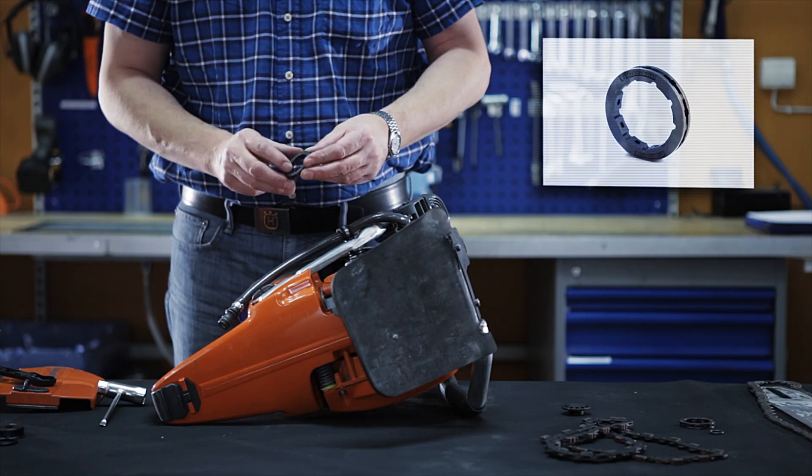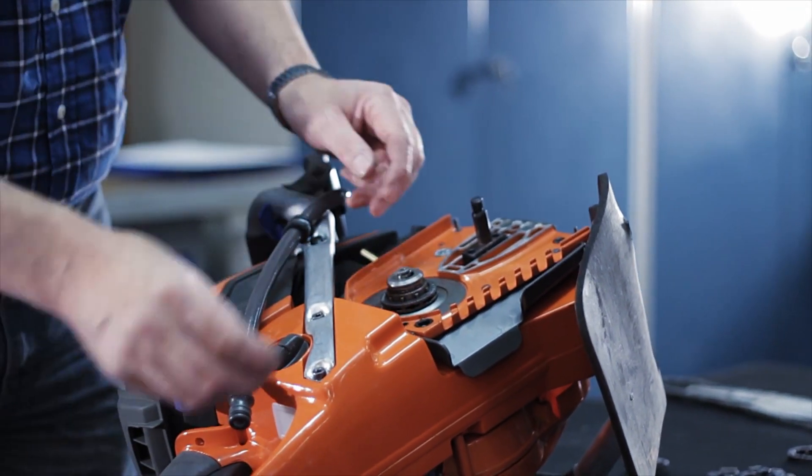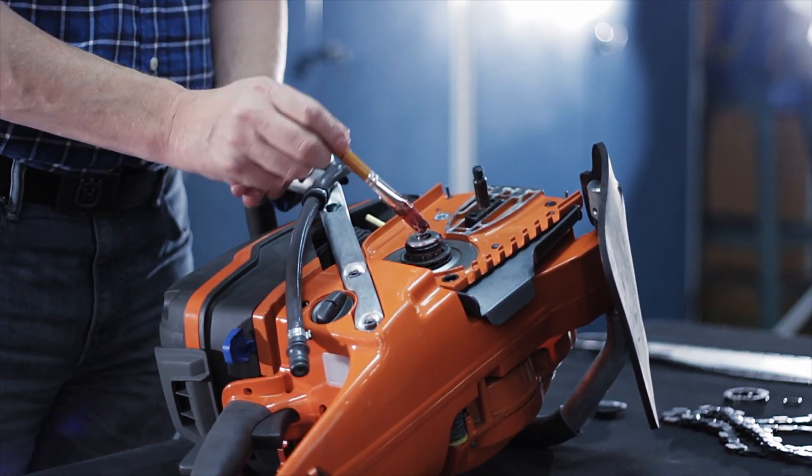With every chain change the sprocket needs to be replaced. With every new chain comes a new sprocket. When the o-ring is back in place, remember to lubricate.